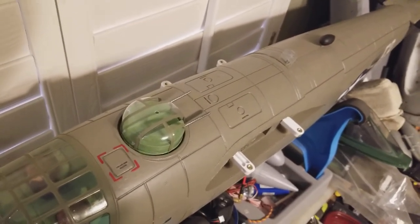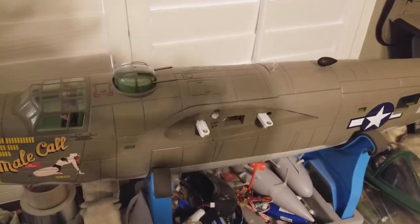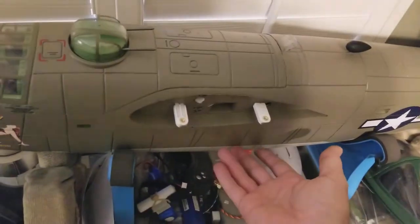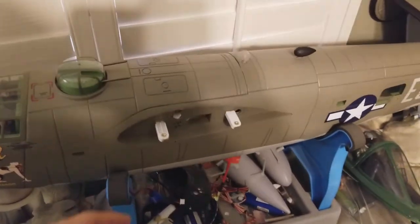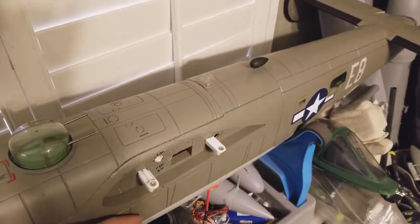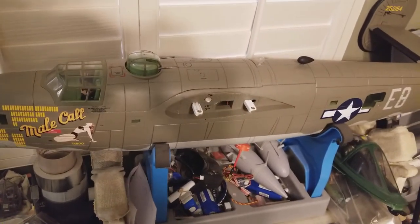Anyway, easy fix — we'll find something to put on top of it. I'll be doing a bomb bay door mod on mine but much later. Right now I just want to get the lights in it, the turret, and the 3D parts. Then we're going to do the bomb bay mod later, and I'll be using a sail winch servo to bring up the 3D-printed corrugated doors I'm having made for this on slide tracks. Hope you guys enjoy — more videos coming later.